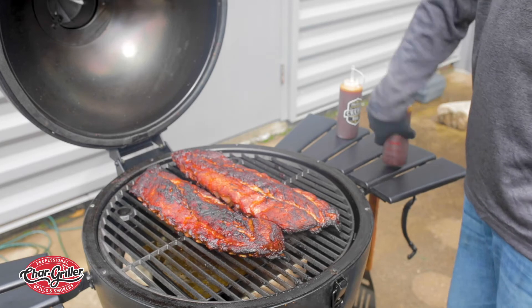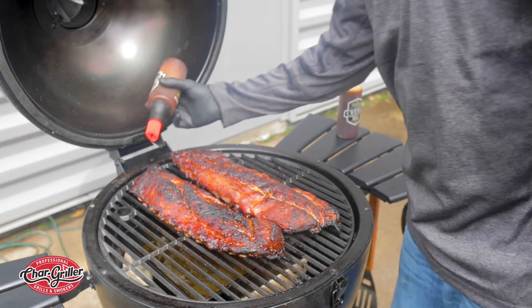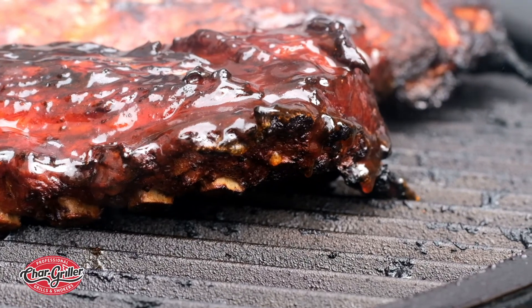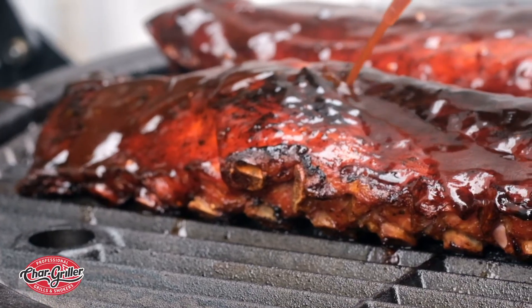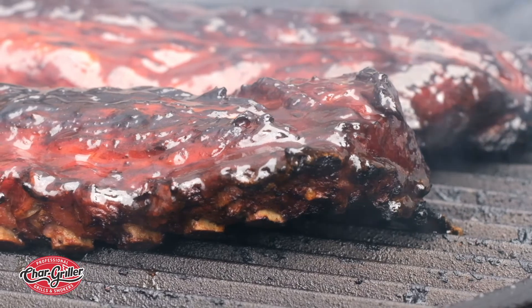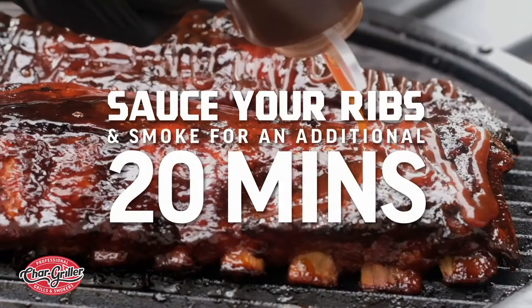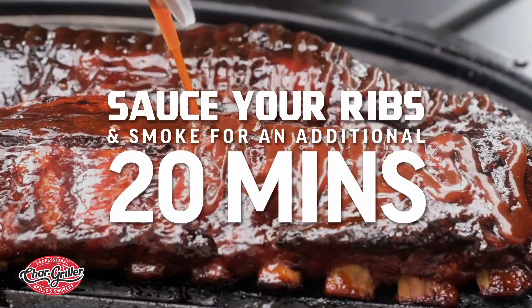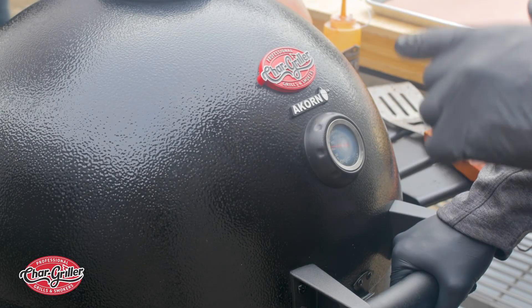These are gonna be good. Take your sauce and apply it back and forth. Once these are sauced, we're gonna close the lid back up and let them sit for about another 20 minutes.